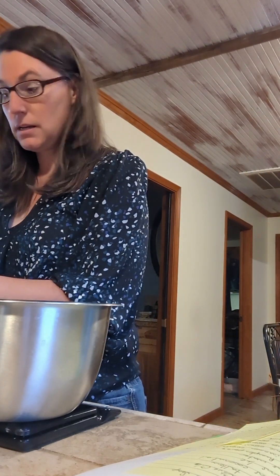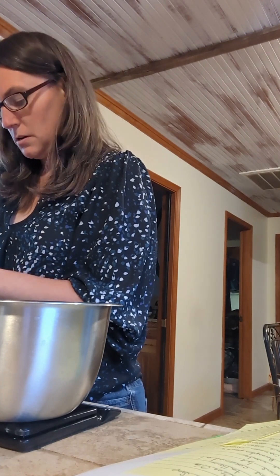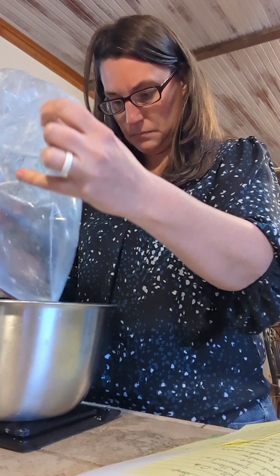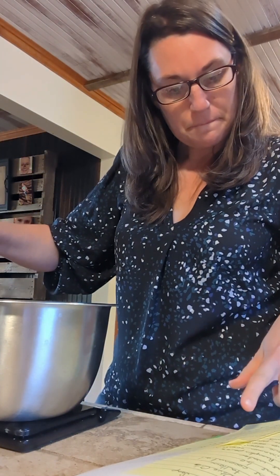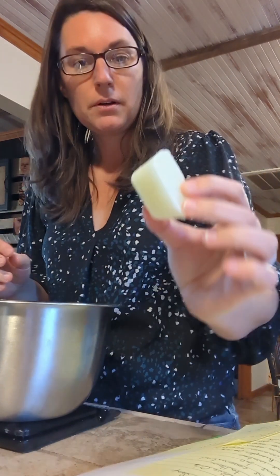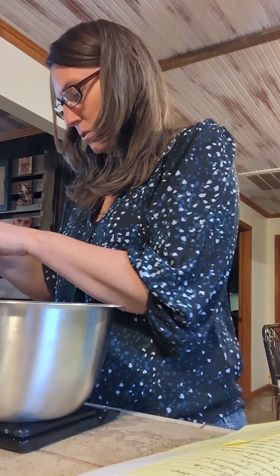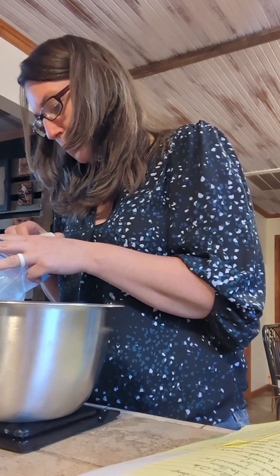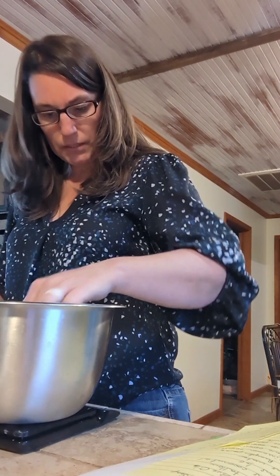Next we are going to measure our goat milk. I always freeze goat milk into ice cubes before getting started. For this we're going to need 253 grams of goat milk. As you can see, it's frozen — just ice cubes. A little bit too much. That one is small — too small. Now we will just cut one and see how that works. Perfect.